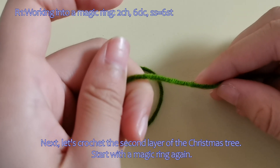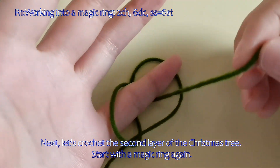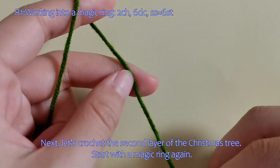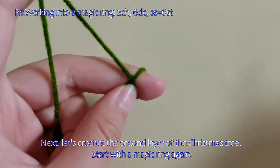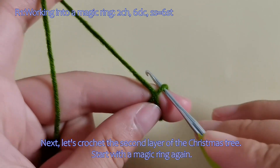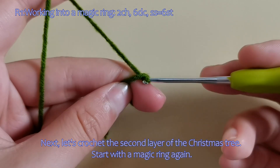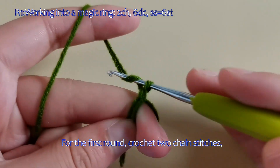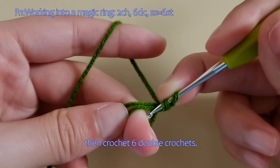Next, let's crochet the second layer of the Christmas tree. Start with a magic ring again. For the first round, crochet two chain stitches. Then crochet six double crochets.